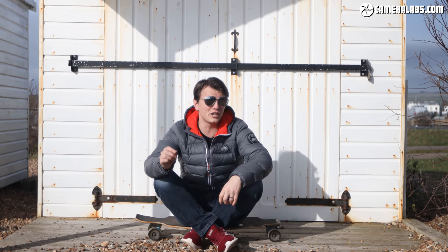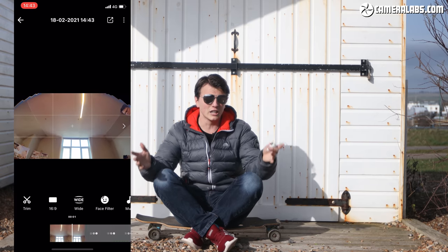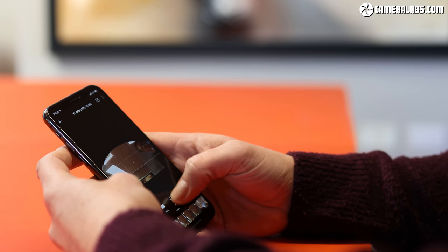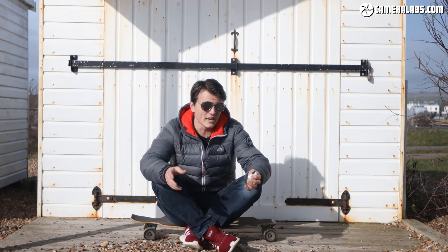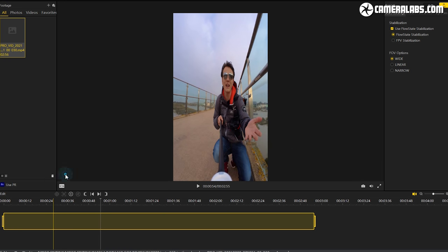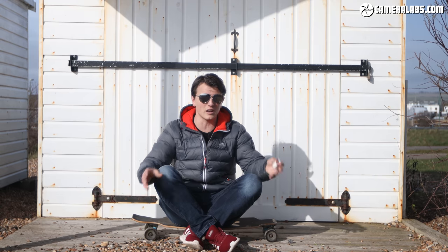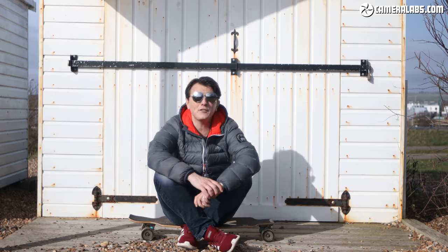Continuing the theme of using pro mode, this also allows you to recompose your video after you've shot it. Because it's got that square image, if you're exporting in landscape it allows you to essentially tilt your camera up or down in editing afterwards — and you can do that on the phone app or on their dedicated Studio desktop app. A practical use of this recomposing feature is: I could shoot one video, export it in landscape for YouTube, then export it in portrait and post that to Instagram, without cropping in video editing software or having awkward black bars.